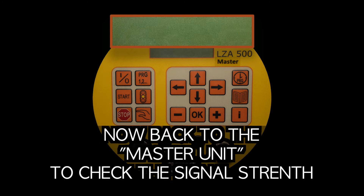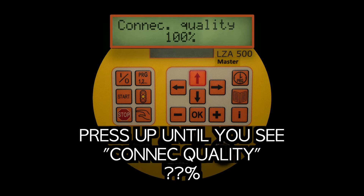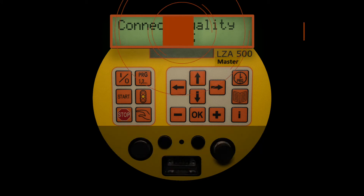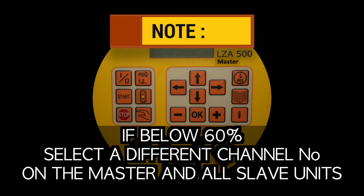Now back to the master unit to check the signal strength. Press the I button, then press up until you see connect quality. Note: the percentage needs to be at least 60%. If below 60%, select a different channel number on the master and all slave units.